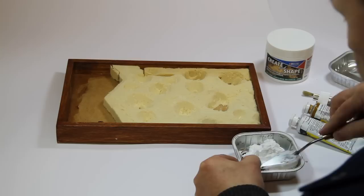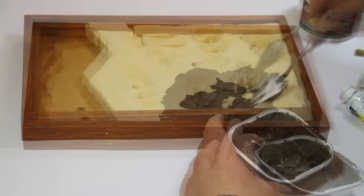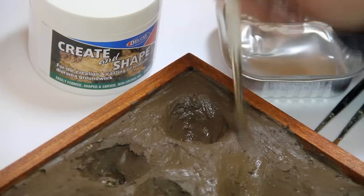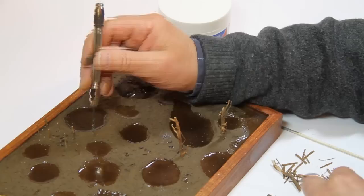Create and Shape is a great medium for simulating groundwork effects, as used in this trench scene. Mix the Create and Shape with water-based paints to the desired colour and spread the mixture to a depth of approximately 4-5mm. A second coat can be used if required. Using a soft brush and a little water, smooth the mixture into all the areas to be covered. When the Create and Shape has dried a little, texture with an old toothbrush.